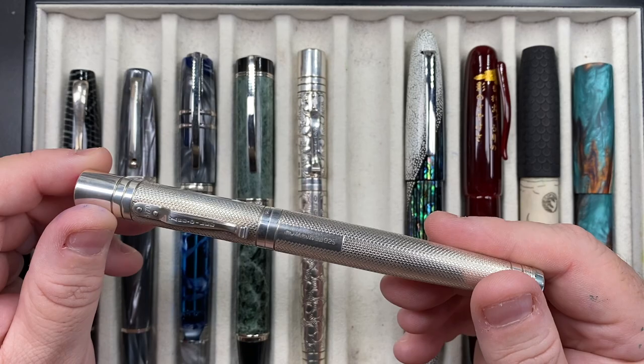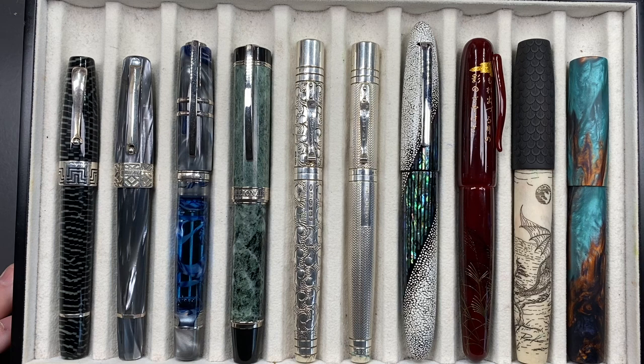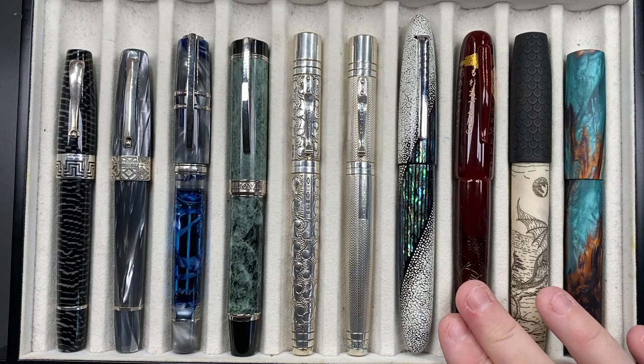It's a beautiful pattern for sure, but I do like the Victorian a little bit more. Looking at their website to see what other models they have — these are the Grand versions and there are no other models — I really wish they'd come out with another one or two, because I could see myself buying them. They are very, very nice models.